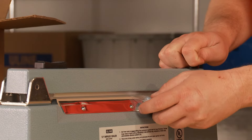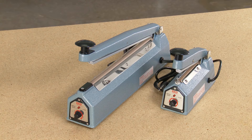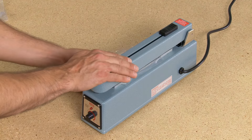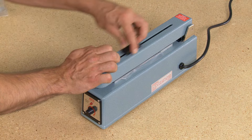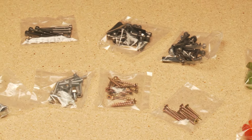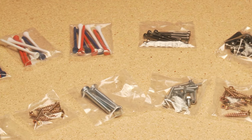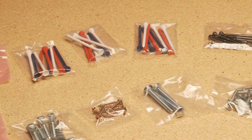You can seal bags from 1 to 8 mil thick. Uline offers impulse sealers with or without a built-in cutter. The built-in cutter allows you to cut and customize bags to your desired size, making it easy to fit a variety of products, like food items, spare parts, nuts, bolts and screws, or larger items like knives and markers.